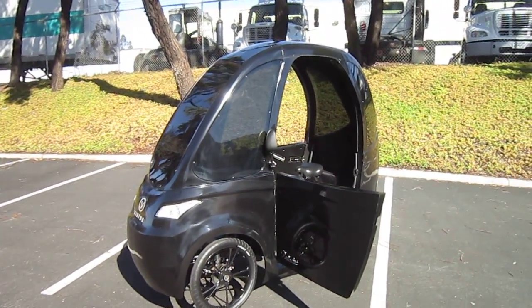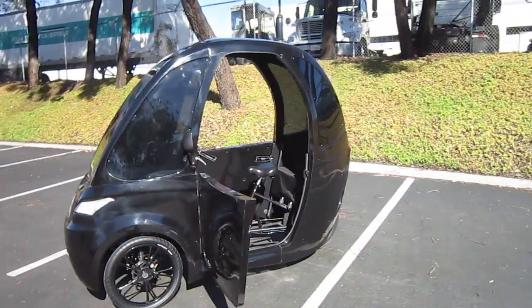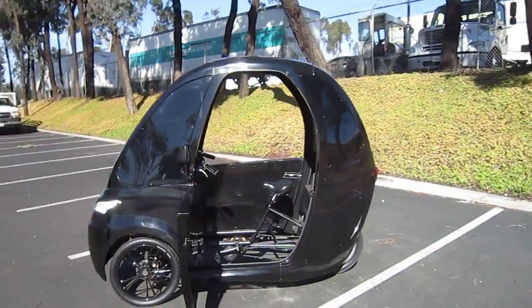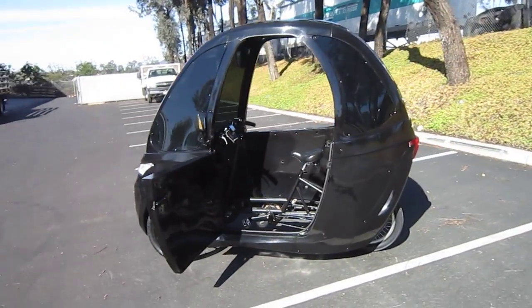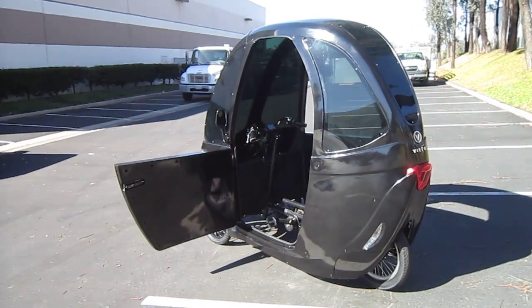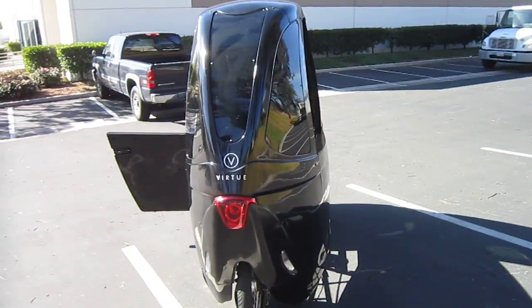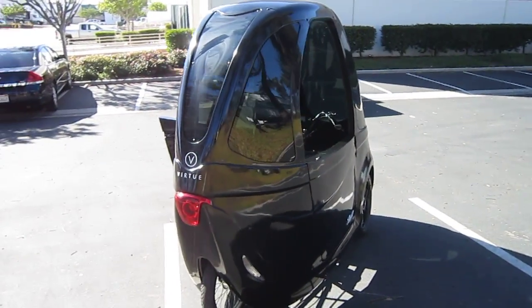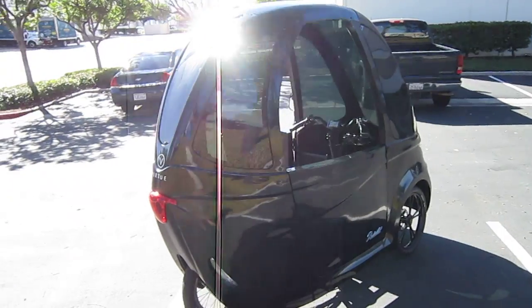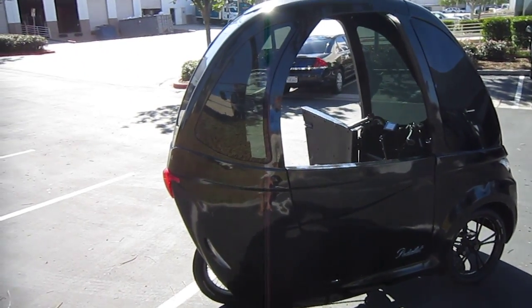I'll keep you updated on this. They're pretty local to me and they're going to get this thing ready for the world. It should be pretty interesting to see a lot of these out riding around, people saving a lot of energy and working on their bodies. Of course, like with any e-assist vehicle with pedals, you can pedal as much as you want and use the e-assist — you can choose your level of exercise. Pretty cool thing. Let's do a little riding.